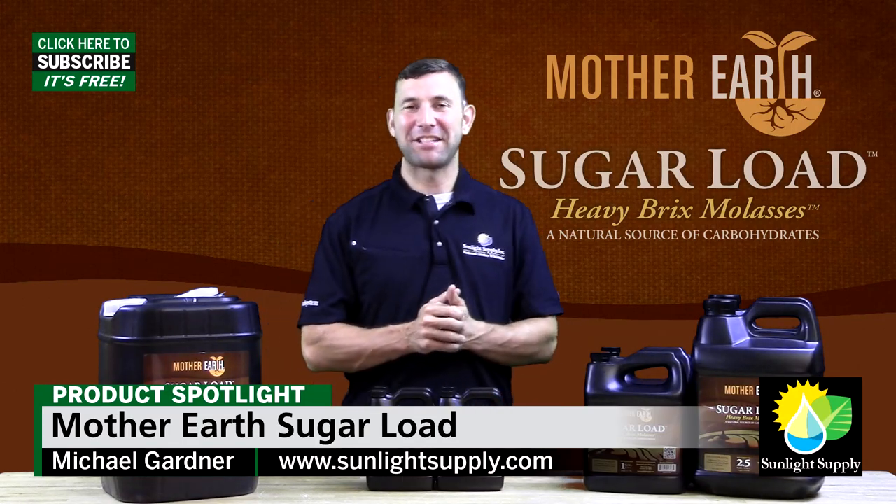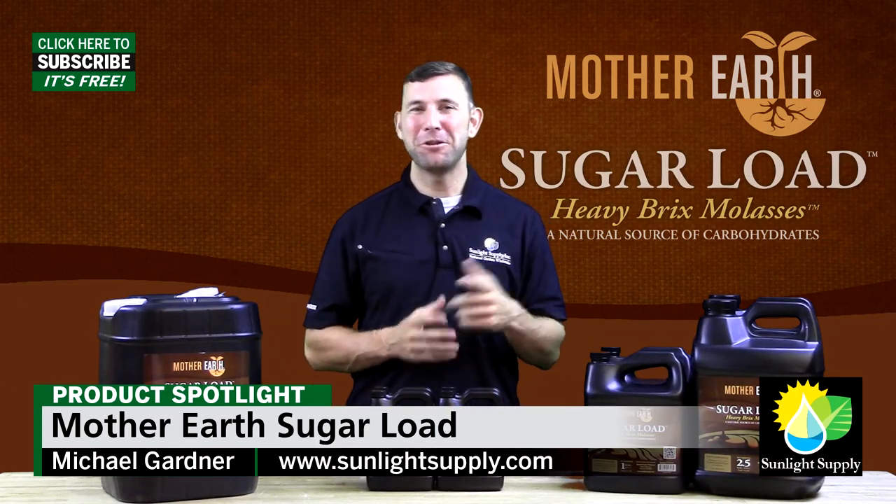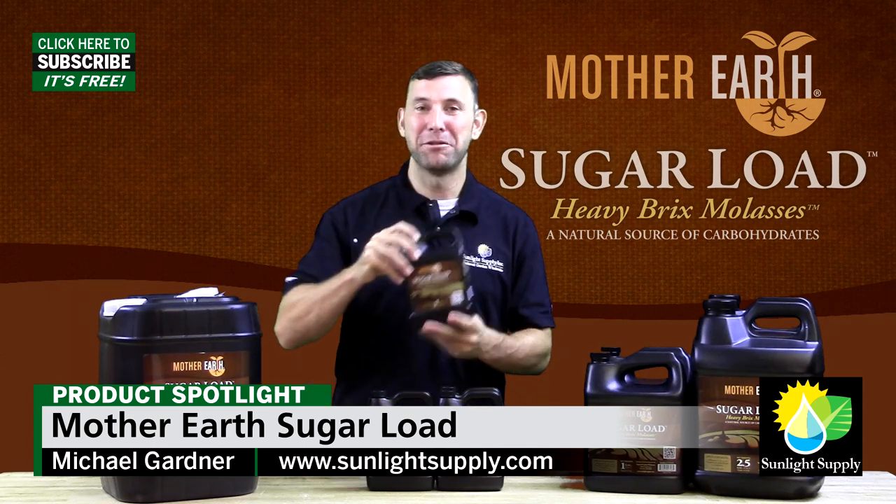Hi guys, once again it's Mike here with Sunlight Supply and today I'm going to show you the Mother Earth Sugar Load Heavy Bricks Molasses.